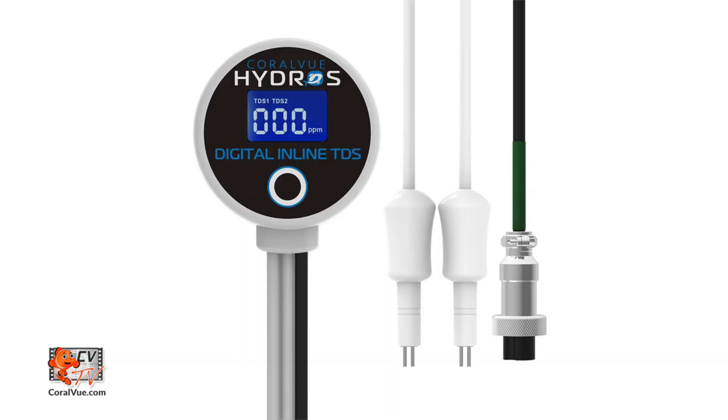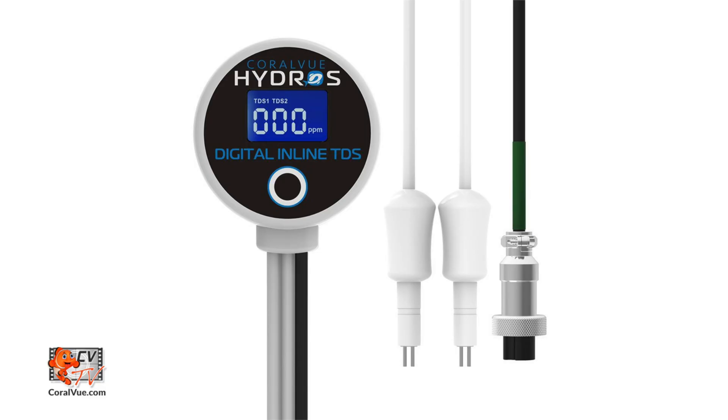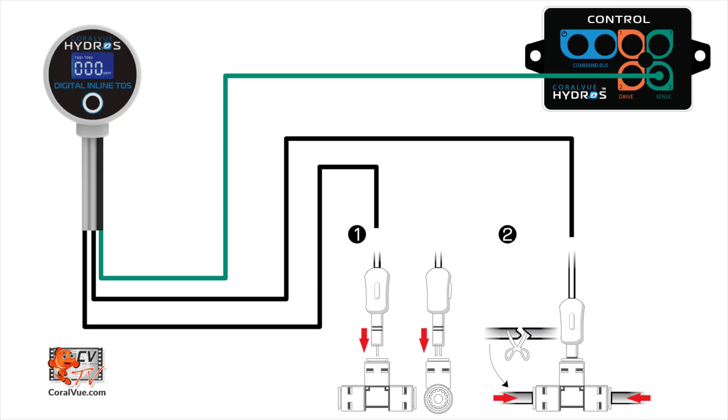Before we proceed to add the TDS meter to the Hydros, let's talk about the cans and the can't-dos. It monitors your TDS reading using two different TDS probes. Even though the probes are not labeled, probe 1 is the cable on the left and probe 2 is the cable on the right.